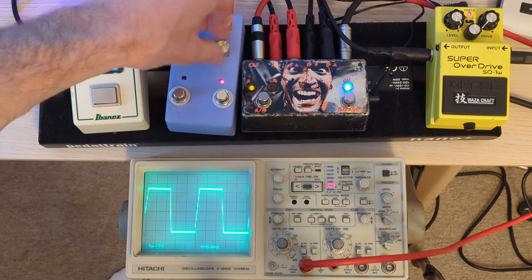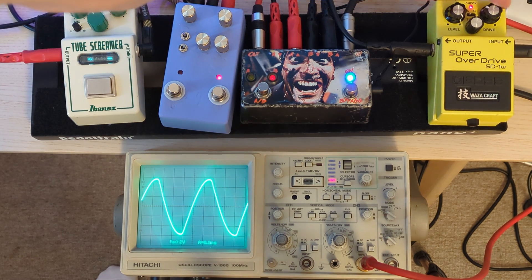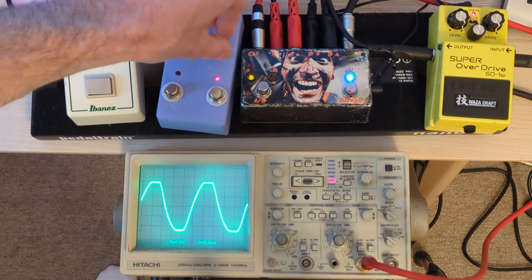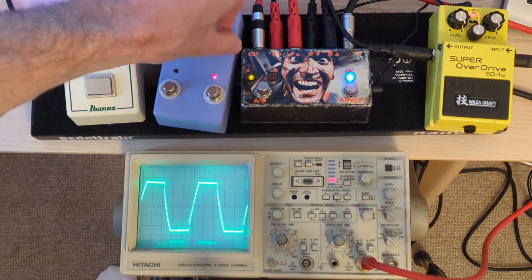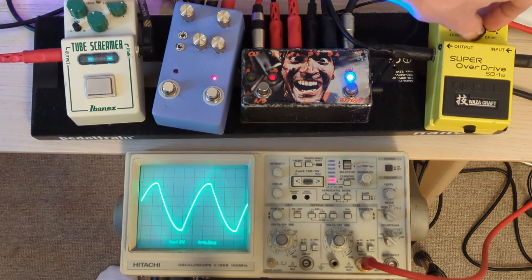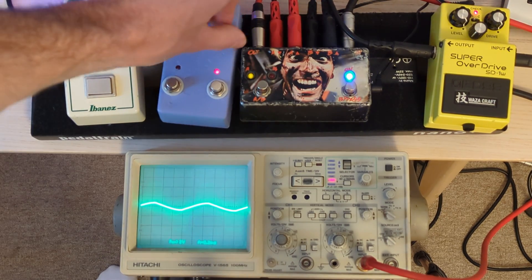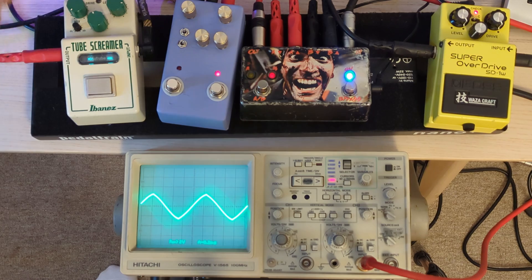As you can see already, the Tube Screamer has a lot more output. The main difference I think is that as you turn up the drive on the SD-1, the wave shape doesn't really change much at all - it gets a little bit sharper. Whereas if we do that same thing on the Tube Screamer and bring the level up, the tone knob makes it really clip hard. The drive knob again not that much change, but you see how it's more symmetrical. The SD-1 kind of has that sharp edge and doesn't square wave in the same way. You can see how much level the tone control cuts and adds with the Tube Screamer.